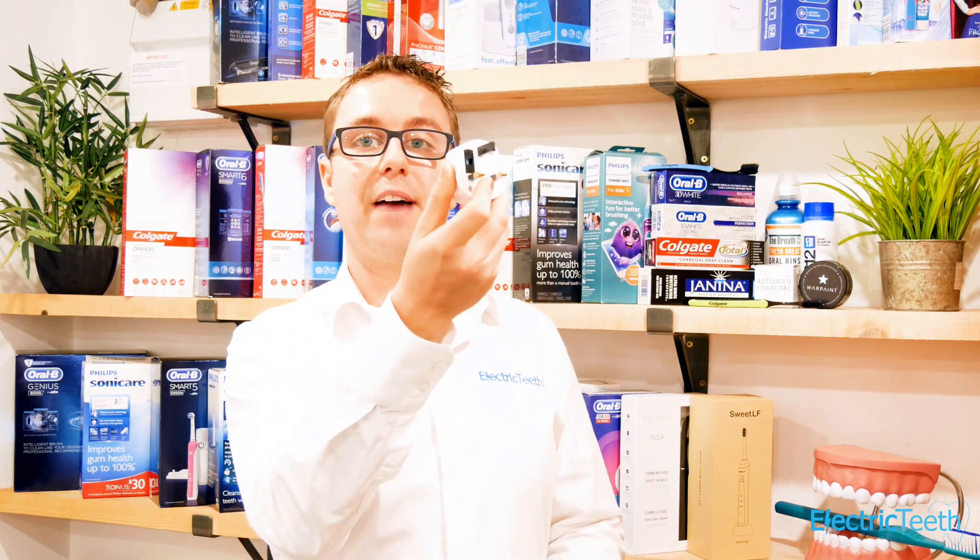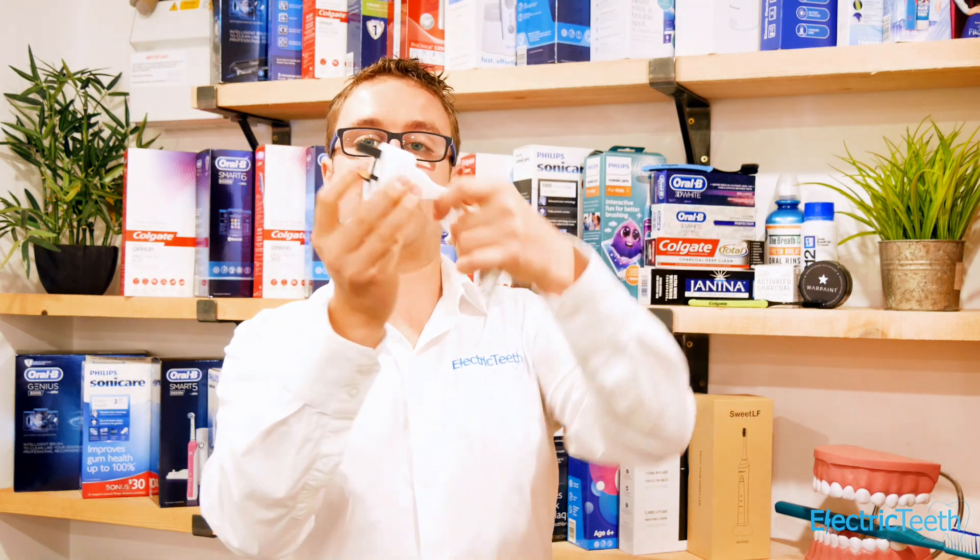Some bathrooms, like mine for example, don't actually have a two-pin shaver socket. The good news is you can get adapters — these are called two-pin to three-pin adapters. I have an example here: they have a three-pin plug on the back and two pins on the front that you can connect your charging stand into. You simply connect it into regular mains electricity as you would. Of course you can get two-pin sockets installed in your bathroom, but there may be added costs and disruption to do that.